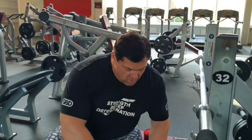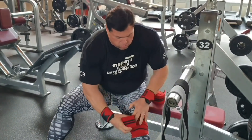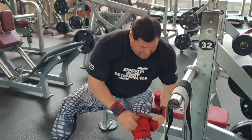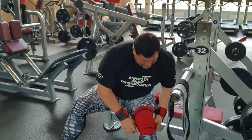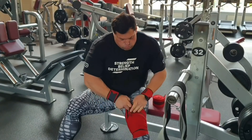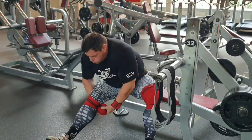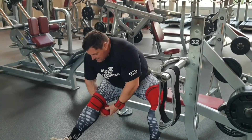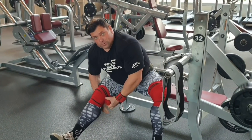Hello, today is my leg day and this was my last squat set. I will try to squat 320 kilograms max reps. For a sketch heavy squat I always use knee wraps.